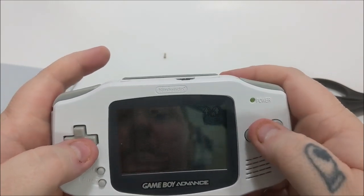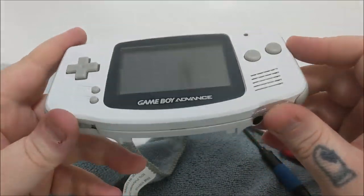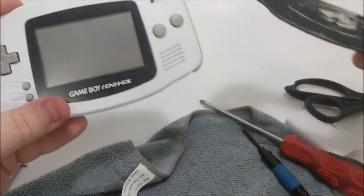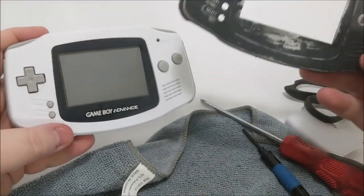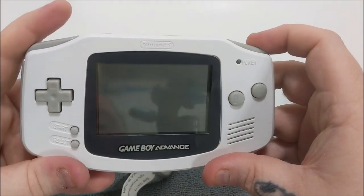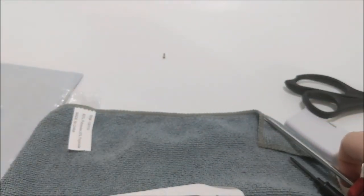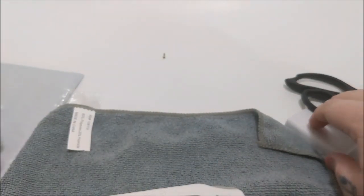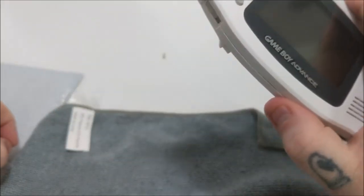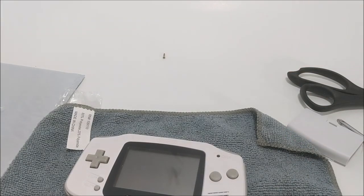I'm happy with how this turned out. The white looks good — I paid like seven or eight dollars for this kit, and compared to all that other junk, it's night and day. I'll be able to sell this; someone will buy it and it'll make them very happy to own a piece of their childhood again in a nice brand new shell. Hopefully you've all enjoyed this video and learned something — don't get intimidated by stuff like this, it's very simple and doesn't take a lot of time. If you find a Game Boy in terrible condition, spend a few bucks and make it great again.